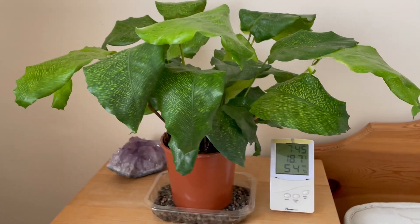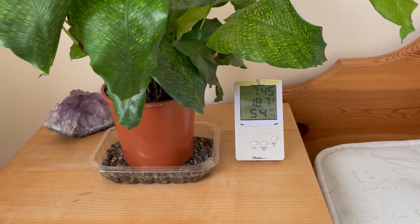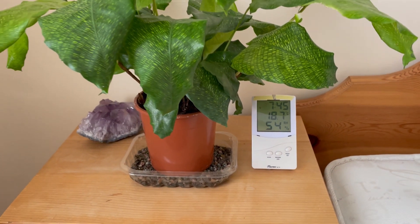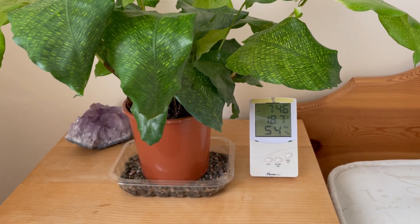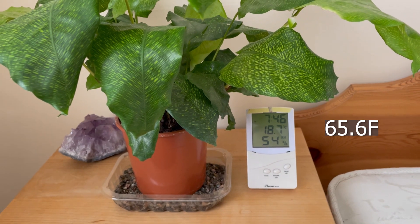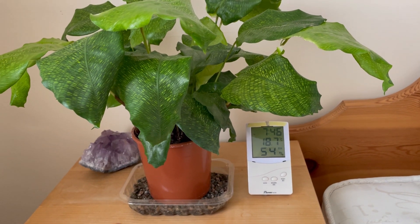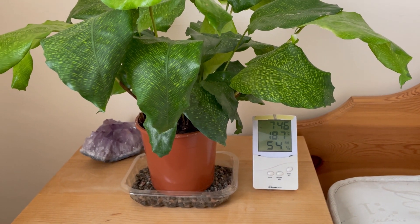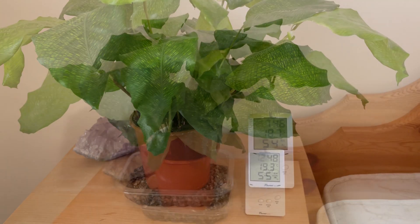About an hour further on — the time shows 7:45, so roughly 55 minutes since we started — and we're up to 54% relative humidity. It's been steadily going up. The temperature in this spare room is down to 18.7 degrees, a little cooler than normal living temperature. I'm not sure how much that affects humidity, but we'll wait and see. I've got to go out now so I'll be gone a few hours and then we'll check back.